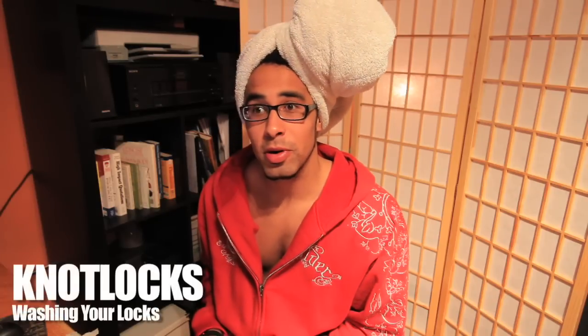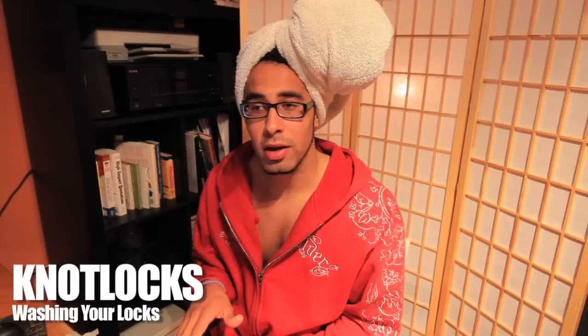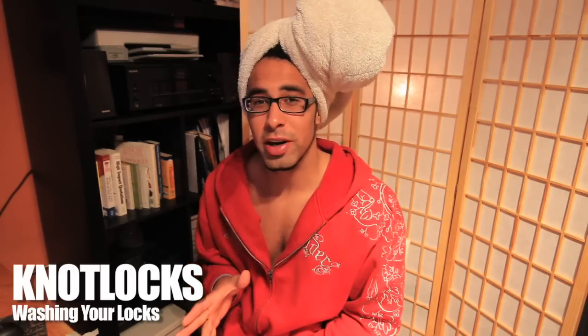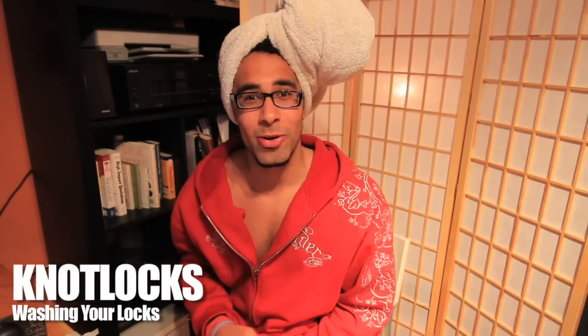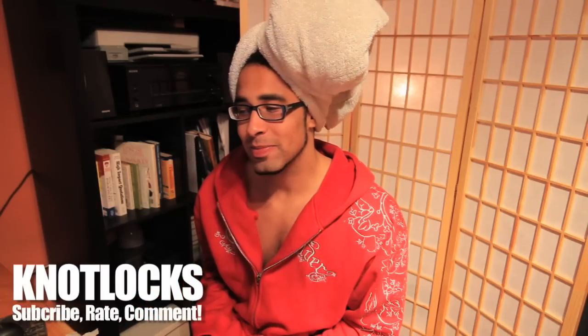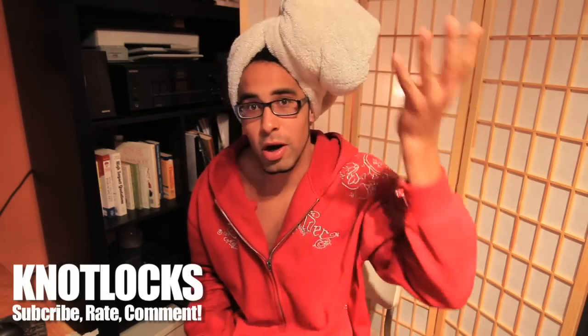Hey, what's up, Knotlocks here — back at it again with another trick tip. Today we're learning how to wash your dreads, wash your knots. Pretty simple. For those of you out there that don't have dreads and think that people like us don't wash our hair, get out of town, because we do. I'm gonna show you how.